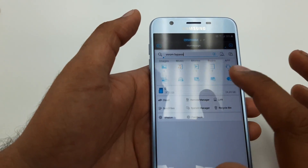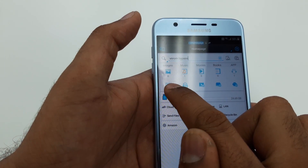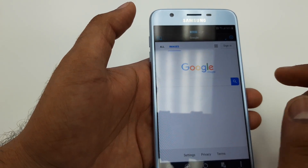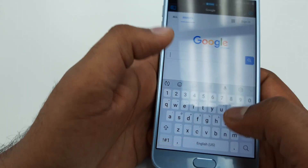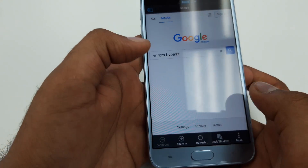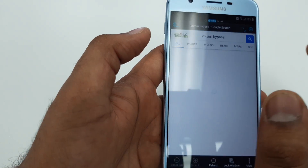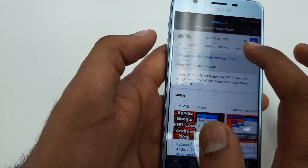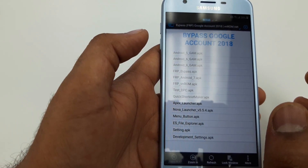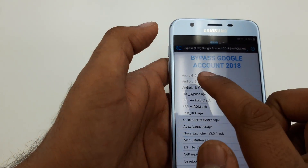Sorry guys, there was a little confusion. Once you are here, you can see this sign — click on it and it will take you to the web browser Google. Now you are on Google, so type VNROM bypass. Once you are on the VNROM bypass page, go to All and click on the first one — VNROM Bypass 2018.